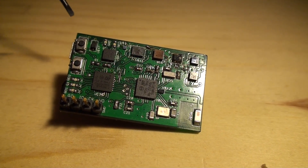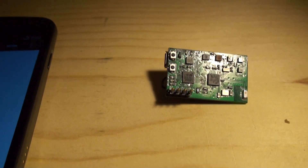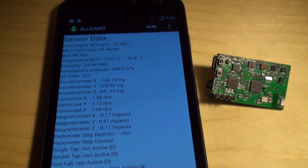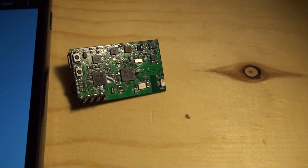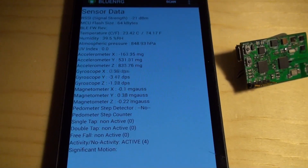Basically what we're doing here is streaming the data out of that board, and we made that application on an Android phone where we can show all the data being streamed. So if I shake the board just a tiny bit, I go through that motion wake-up sequence and I start streaming the data.